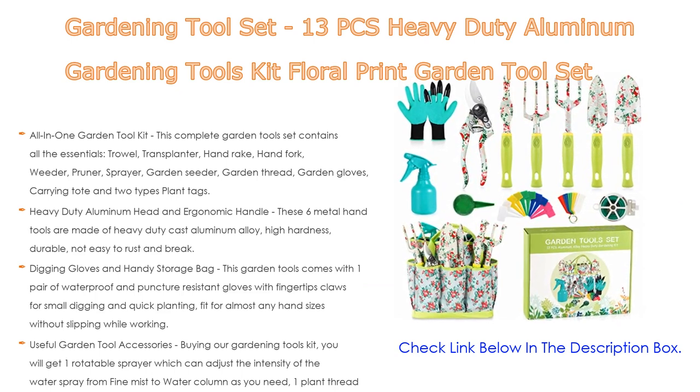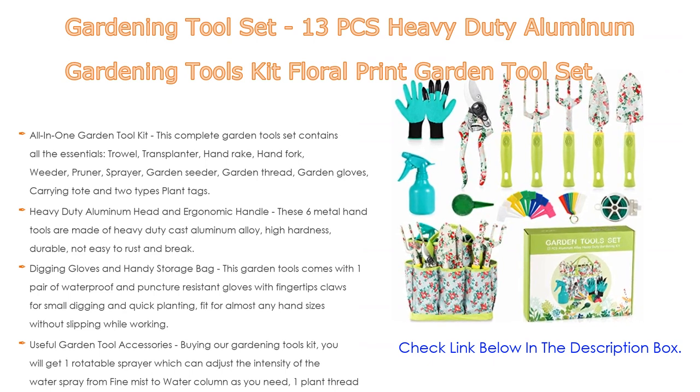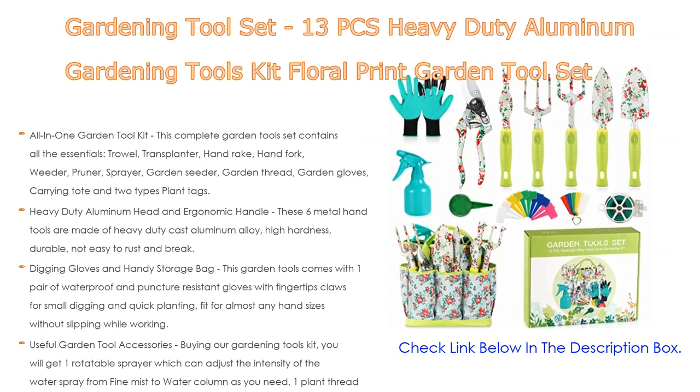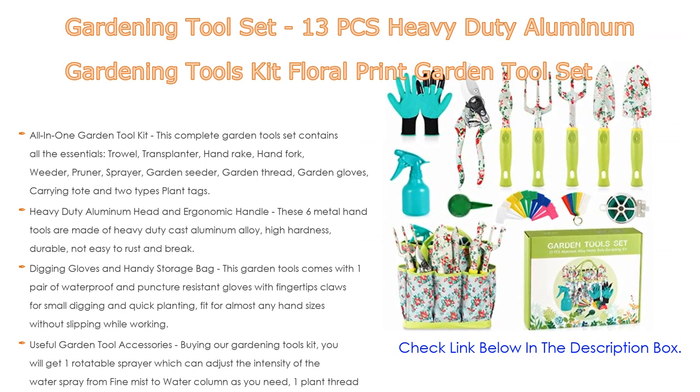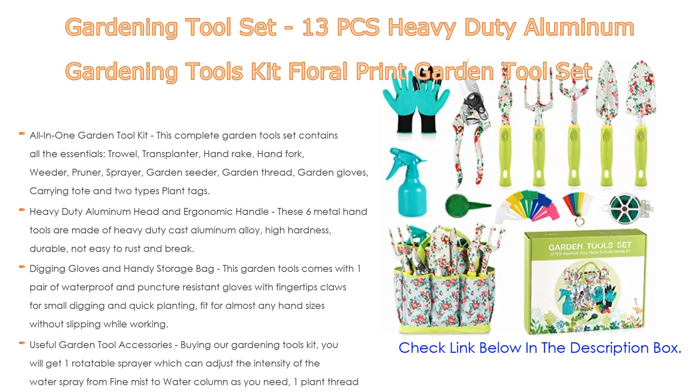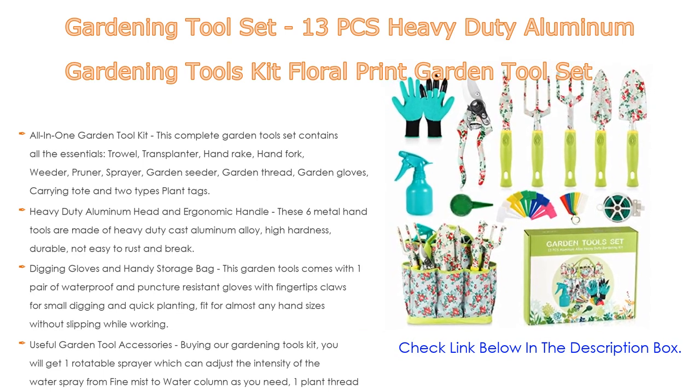You also receive one plant thread for garden twist ties or securing plants, one garden seeder for sowing small seeds quickly, and two types of plant tags for labeling to make your garden more interesting.